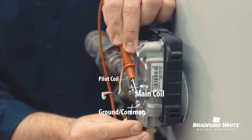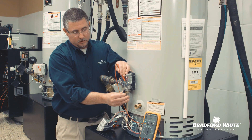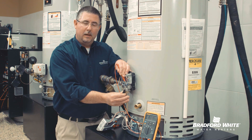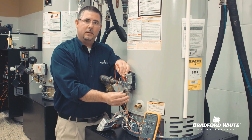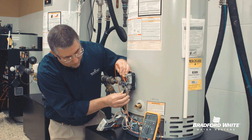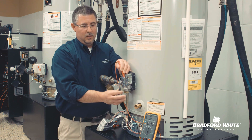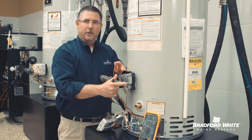The other coil is our main burner coil. Measuring again from our common — my right hand — to the main burner coil — my left hand — that should give me the same resistance, 11 to 13 ohms. This reading is actually going to be 11.9. It's very common to see the same resistance value between your pilot coil and your main burner coil.